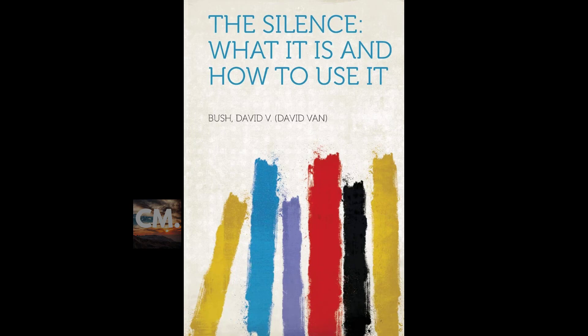Section ten of 'The Silence: What It Is, How to Use It.' This is a LibriVox recording. Recording by LT. Section ten.